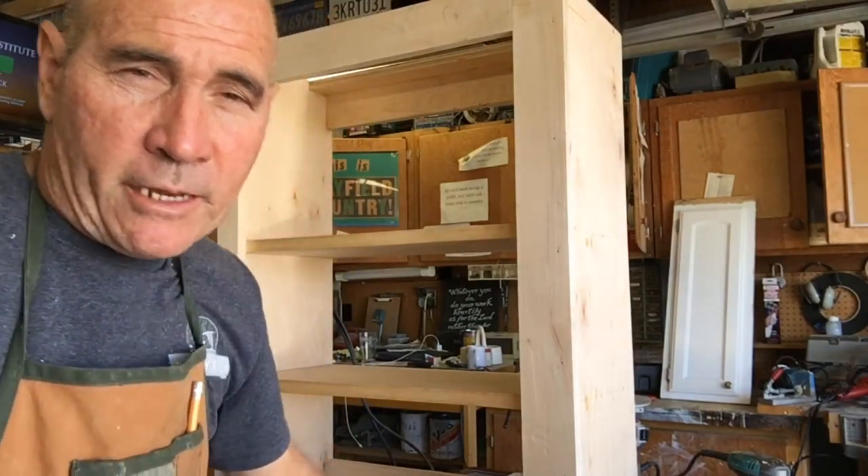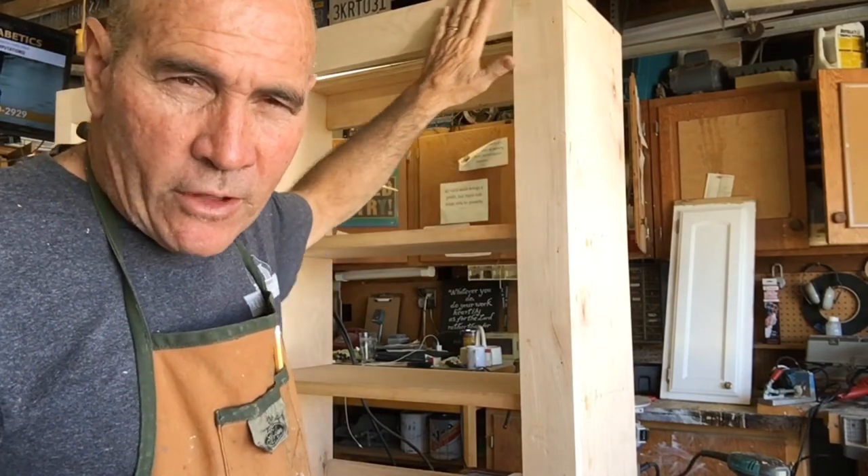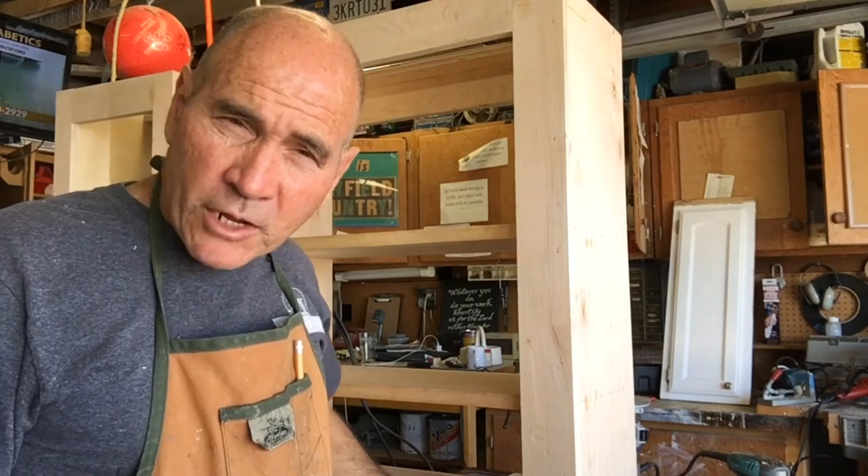These two hanging cabinets are ready for sanding. I'm going to sand them first with some 100-grit sandpaper to get rid of all the unevenness on the joints, and then finish up with 120 or probably 150. While I do my sanding I think I'm going to watch an old episode of Gunsmoke — it's a pretty cool show.